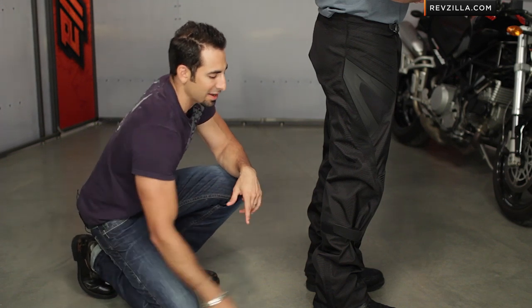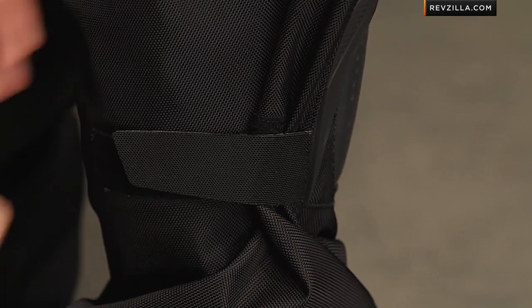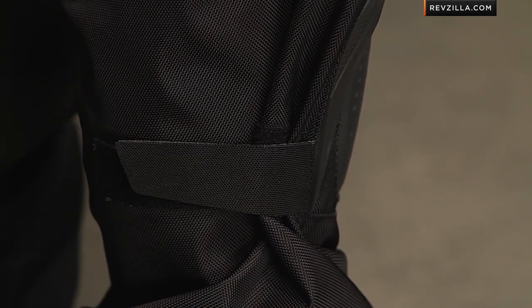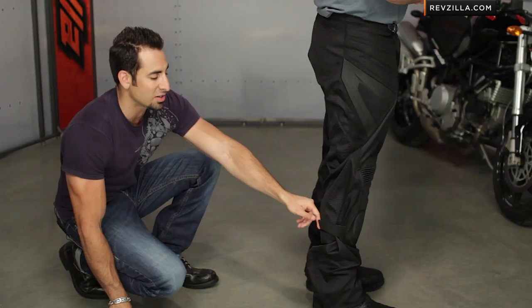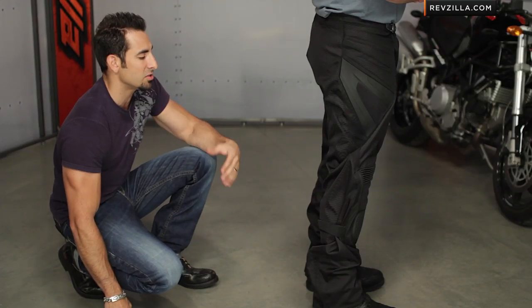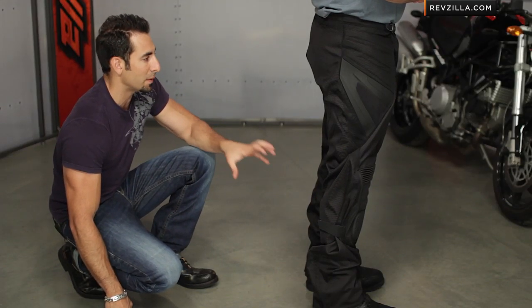One of the things I like about this pant, besides the fact that it has a basic zipper at the bottom, is they put your adjustability down along your shin. So now you have an adjustable knee pocket depending on the length of the pant and the knee pockets for the armor, and you can cinch it down too — depending on how you ride, how much flap you want, and the size of your legs.